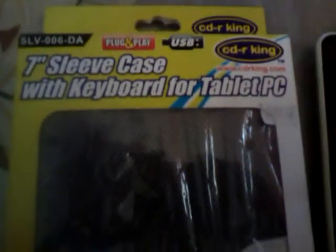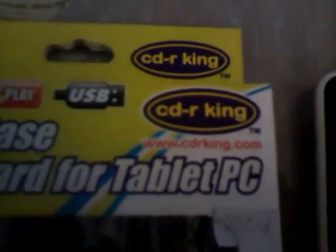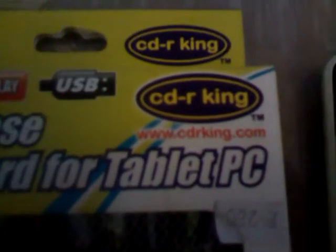Hi there, this is my seven-inch tape case with keyboard for tablet PC. I bought it from CDRKing — visit them on Facebook at www.cdrking.com. I bought this for 280 pesos, so let's unbox it.